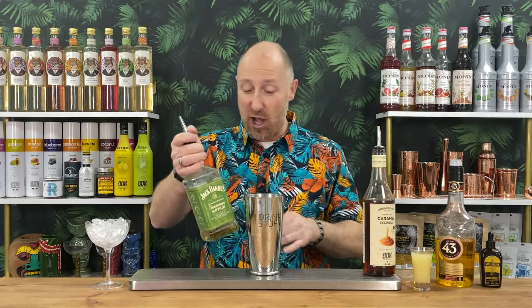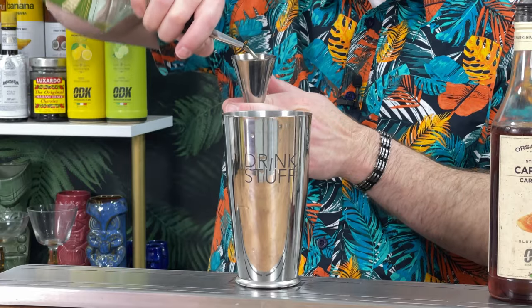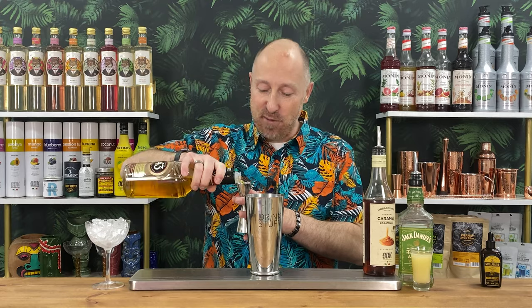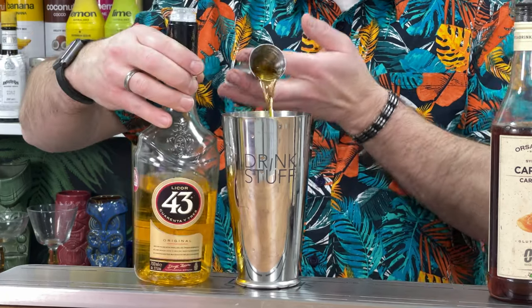And then we're going for a double bubble. Hopefully there's enough of this apple whisky liqueur — yes, perfect. So 50ml double bubble of that. We're going for 15ml of Liquor 43. There we go, give you a little close-up there.